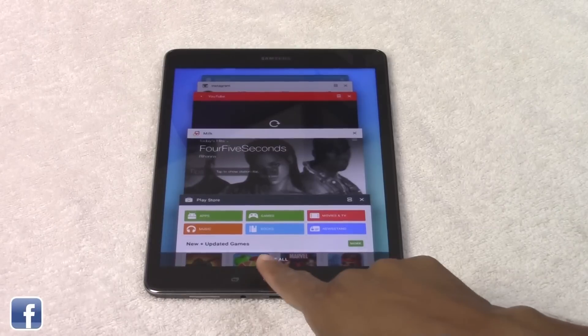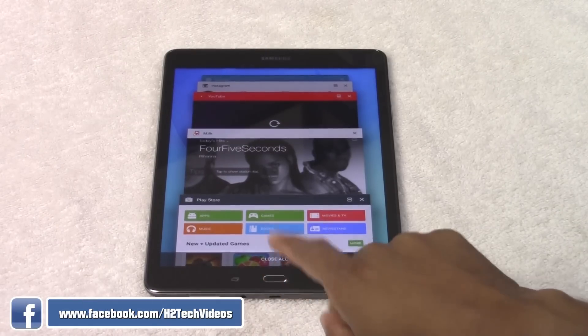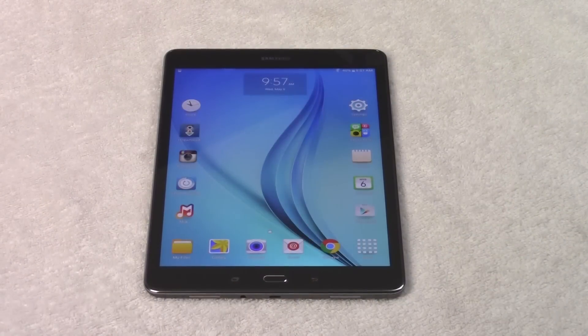You do have an option down here which is 'Close All' and if you tap it, it's going to close all the apps at one time so you don't have to swipe each one. It's just a good rule of thumb to do that because it's going to make sure that your tablet runs at optimum speed.